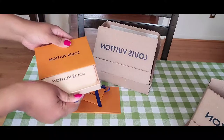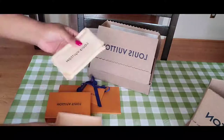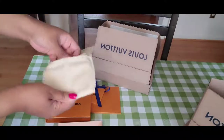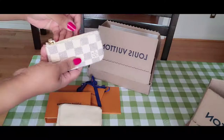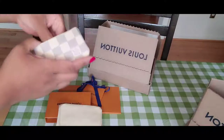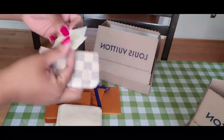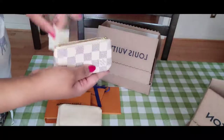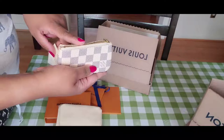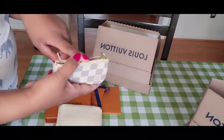So I was able to reorder it, and this is, as always with Louis Vuitton items, nearly sold out. I waited so long for this one. This is my third one — I have the Damier Ebene, I have the Monogram, and now I have the Damier Azur.